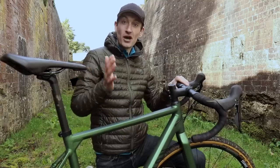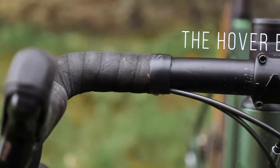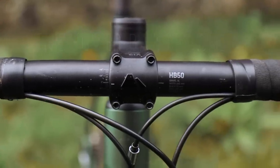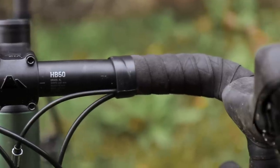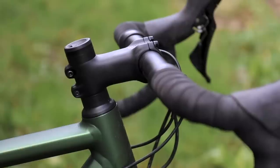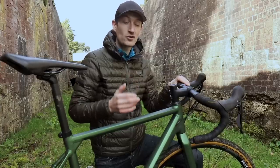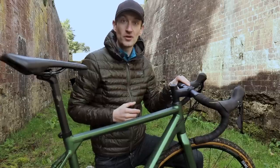The most obvious difference from the carbon Grail launched last year is that there's no hover handlebar. They've switched to a regular handlebar and stem, both made from aluminium. It looks better in my book and it's easier to adjust — you adjust the reach and the stack much more easily. There's a very short, stubby stem and a wide, flared drop handlebar. This short stem gives the bike really fast steering; it's really agile and nimble in the trees when you're riding mountain bike singletrack.